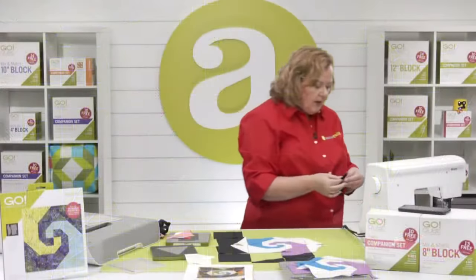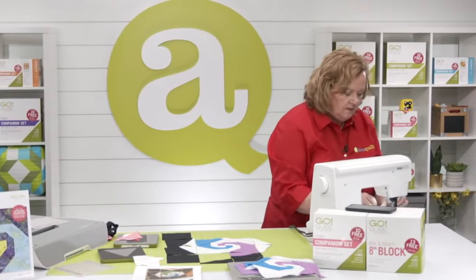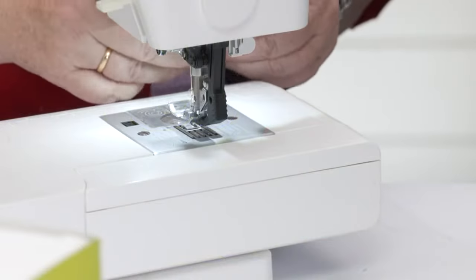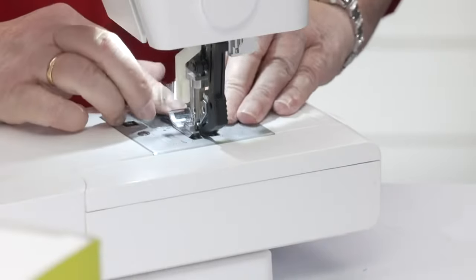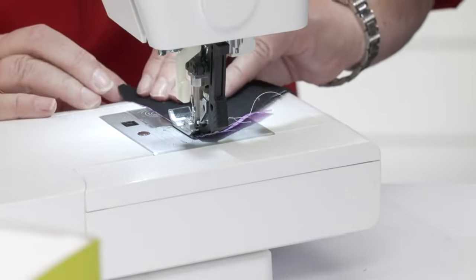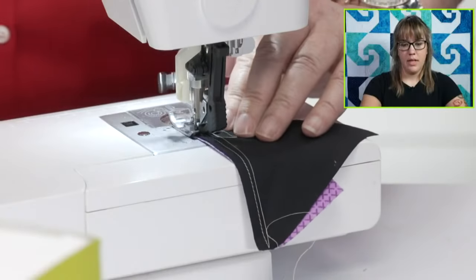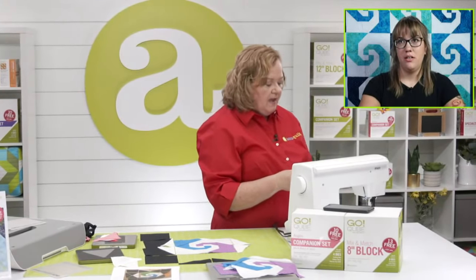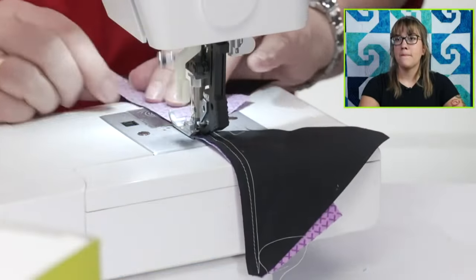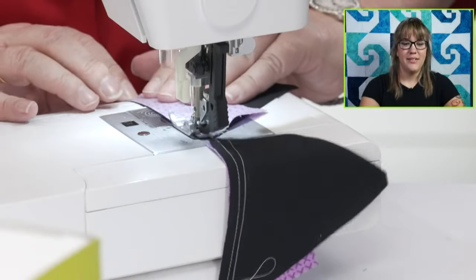I'm going to chain piece these pieces and show you how to follow the pattern. Next week we're going to make a pattern designed by one of our experts — Anita Amador made the cow quilt. We're going to have that pattern next week using our new Go Pickle Dish die. I'm excited to see it because it has a really modern look. There's a paper template involved — I was super nervous about it, but it worked great.